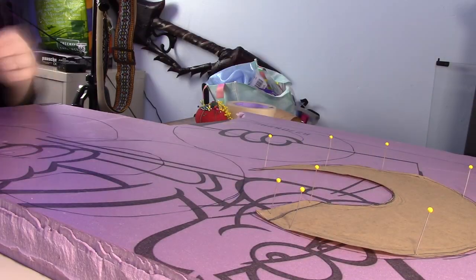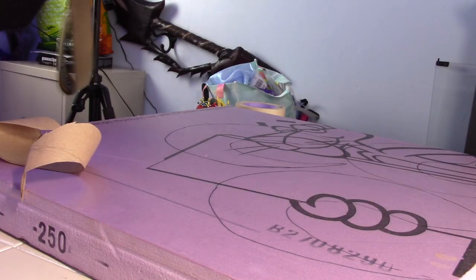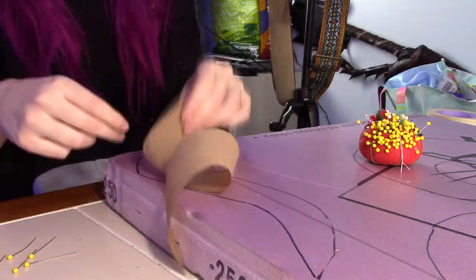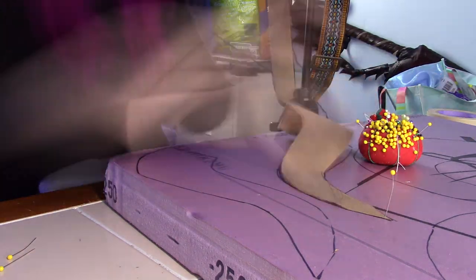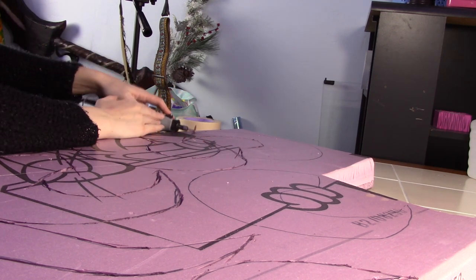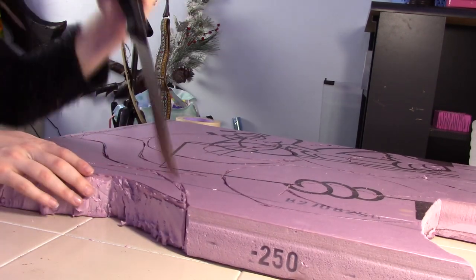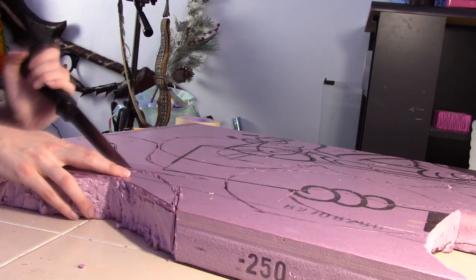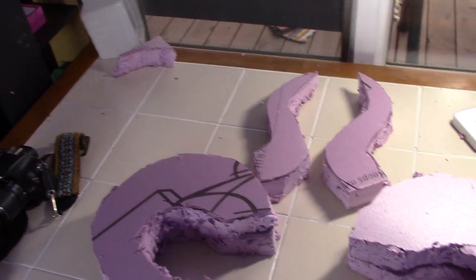I then put the pattern onto this pink insulation foam. I believe it was either one and a half or two inches thick — it was really thick, so it's hard to cut. I used a cutter bit on my Dremel to make the first initial cut, and then I went in with my kitchen knife. Apparently hardware stores sell carving knives — I generally use those.